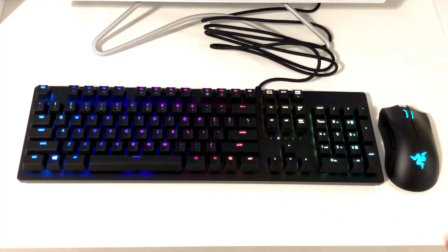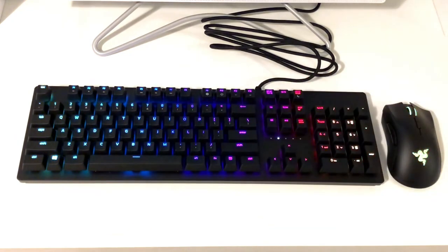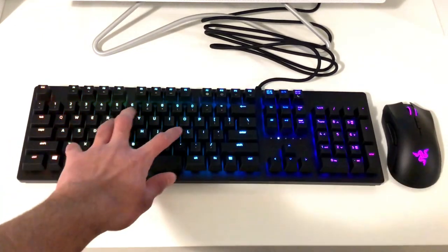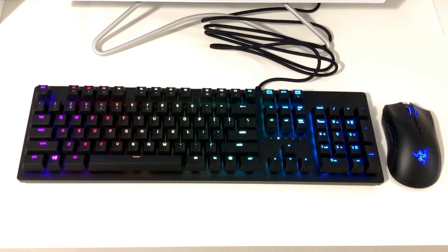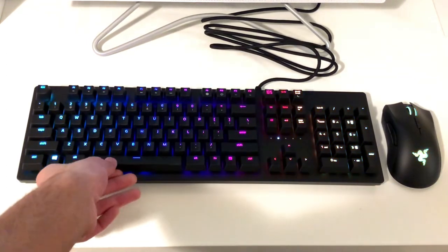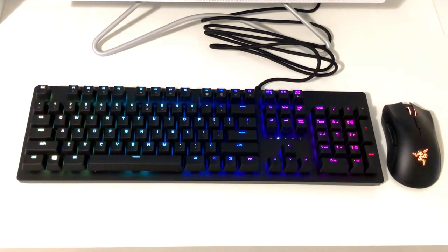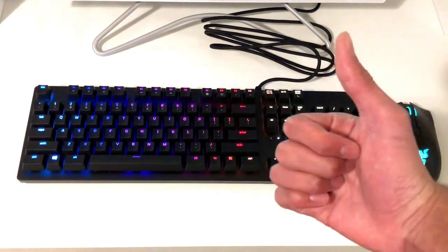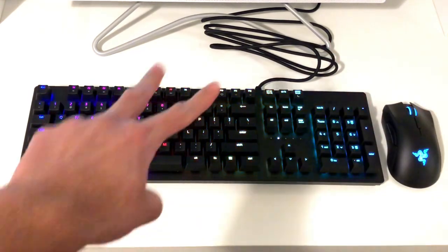That's basically it — I really hope you guys enjoyed the video of the Razer Huntsman gaming keyboard. Typing on it is actually not the hardest; the keys are quite large compared to what I'm used to, but I'll obviously get used to it. If you enjoyed this unboxing video, be sure to smash that subscribe button and like the video to get notified of my next upcoming videos. I'll see you all in the next video — peace!